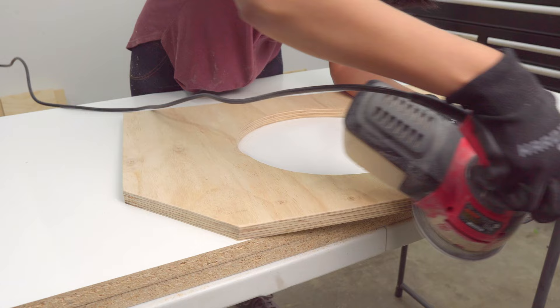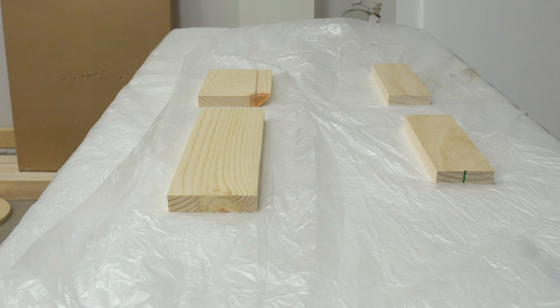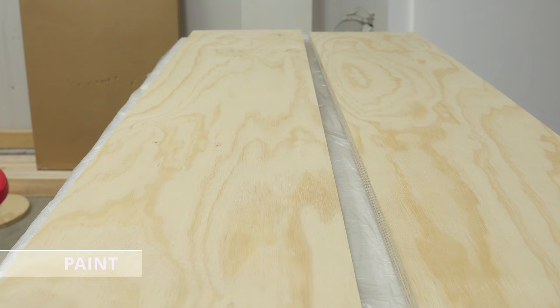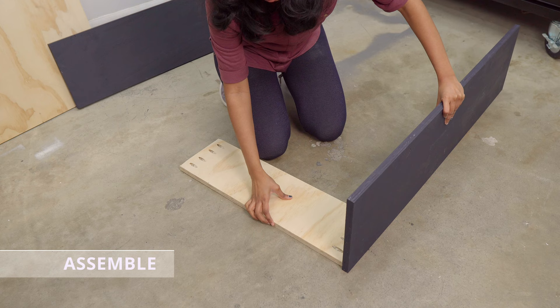Now go ahead and sand the edges. Before assembling, I'm going to paint the verticals of this cart with the same blue to match with my table saw cart. Next, the assembly.